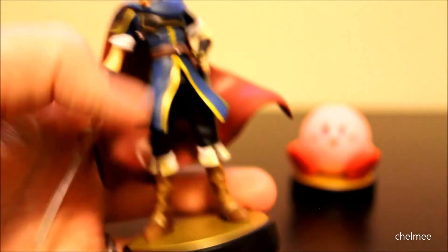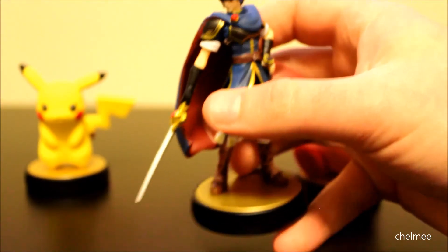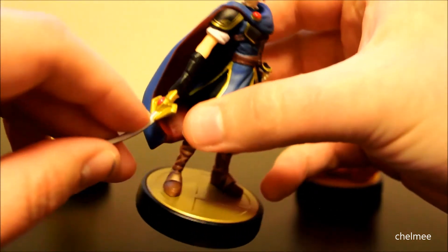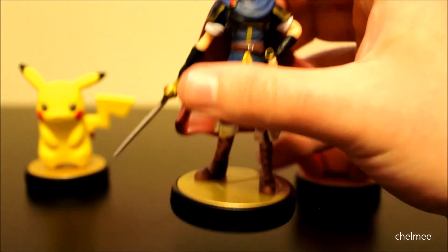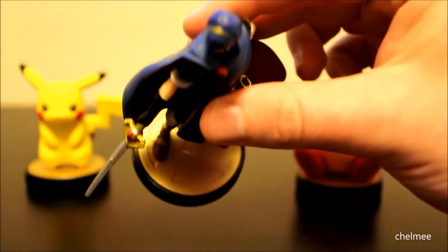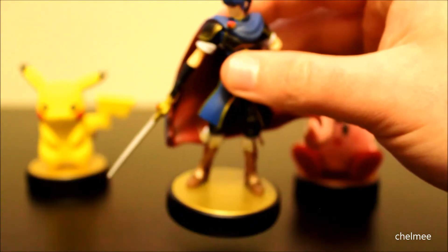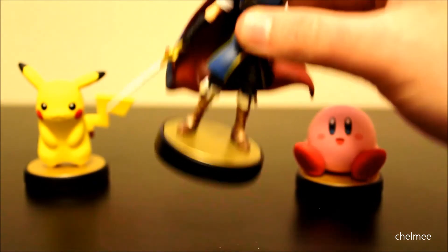Here's Marth from the Fire Emblem series. He's got a nice little pose and a rubbery looking sword. He's not bad looking — he's got a lot of details, like all his clothing and on his boots he's got the laces and everything. He's got the Smash Brothers emblem on his base too. I guess it's just to resemble the trophies inside the game — it's a pretty cool figure.